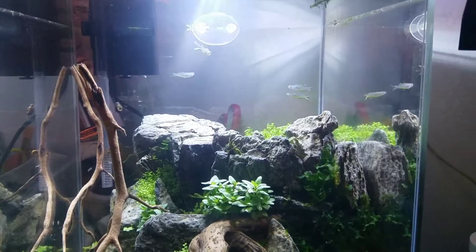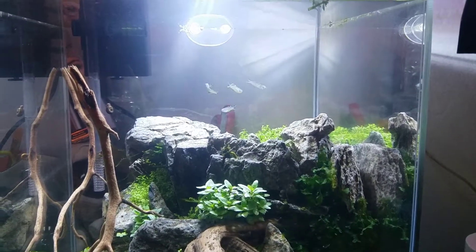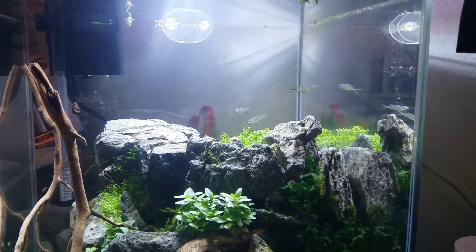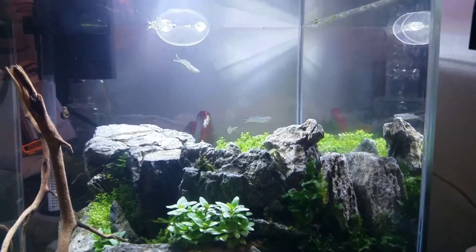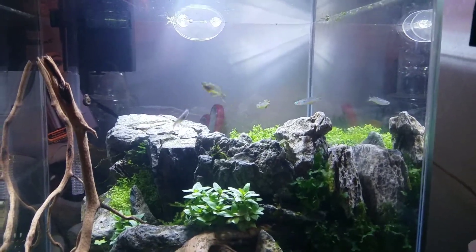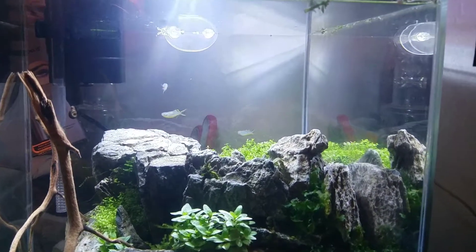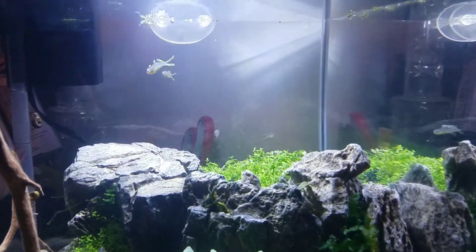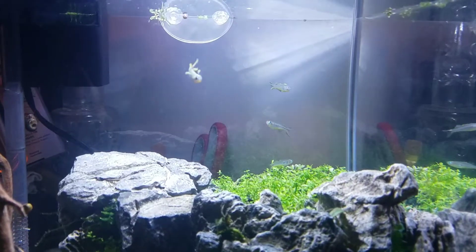What up YouTube! Let's see if aqua ball is gonna butcher the name of this fish. How do you say it? Pseudomugil — anyway, pseudomugil rainbow fish, dwarf rainbow fish. They're blue-eyed, beautiful ones with the yellow fin on there.